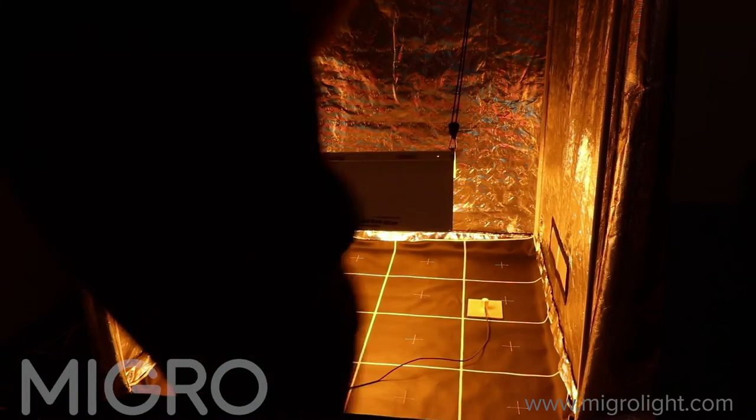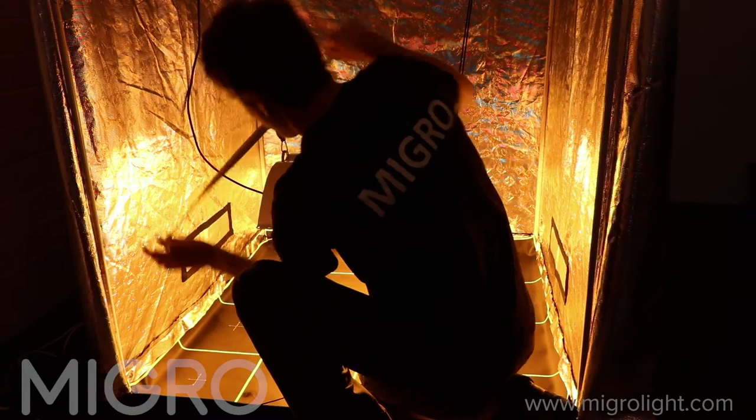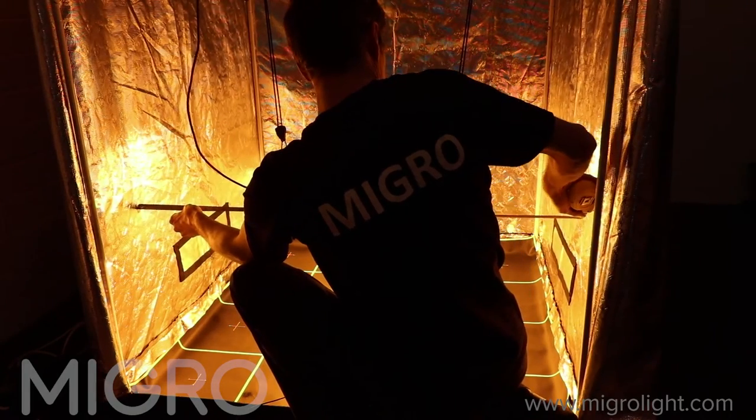The HPS system has been hung 600mm or 2ft high above the grow area so that plenty of light is reflected off the side walls.